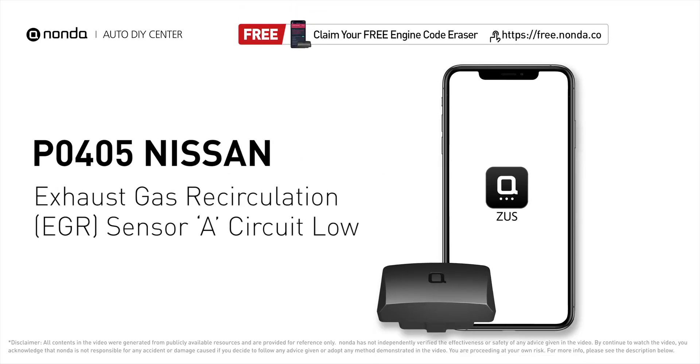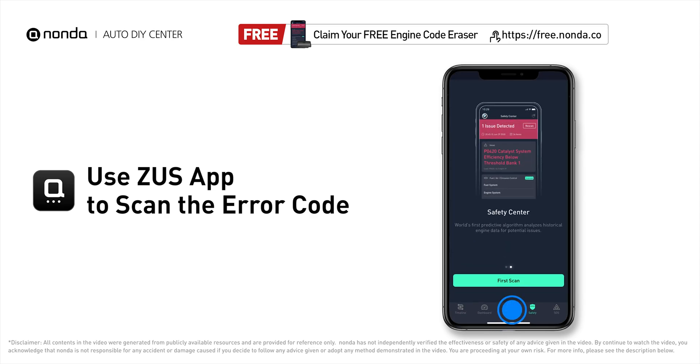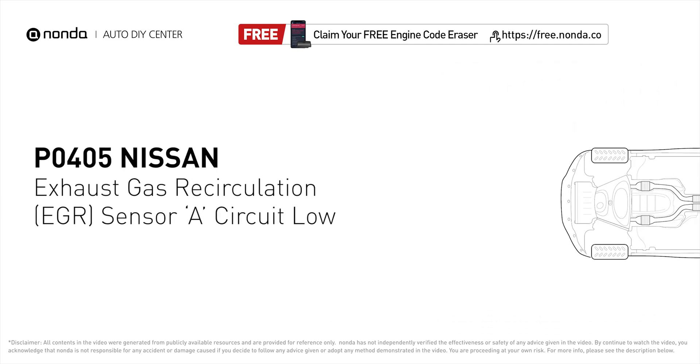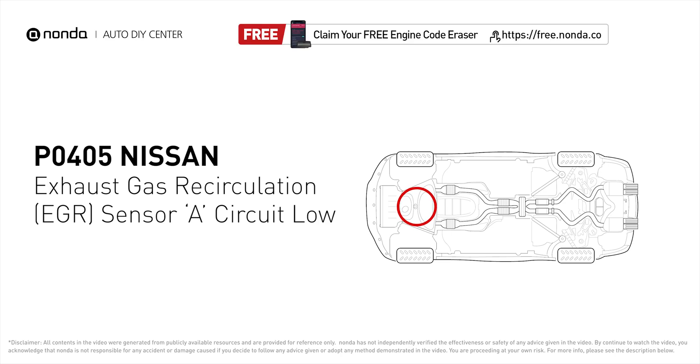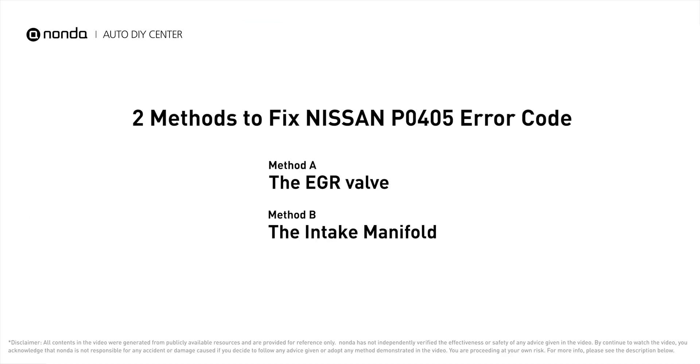This P0405 repair video is dedicated to Nissan drivers. If your Nissan is getting a P0405 error code, this video will show you two practical solutions to fix it at home. Use the Zeus app to scan your vehicle and see the error code P0405 — it indicates that the engine control module detects the EGR sensor has gone below its specification range.